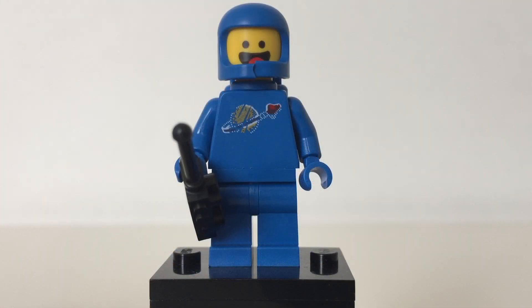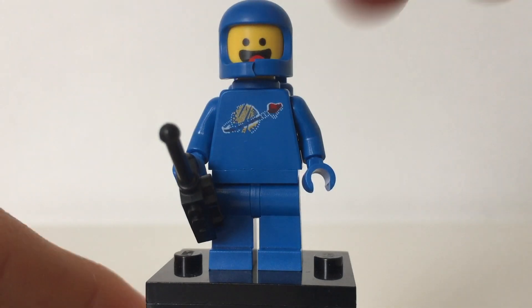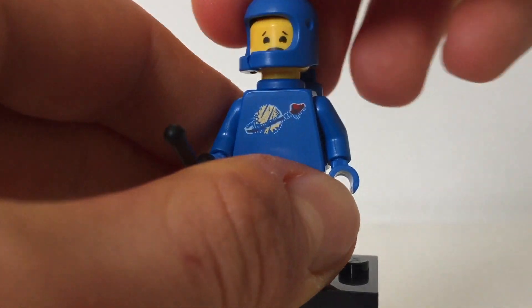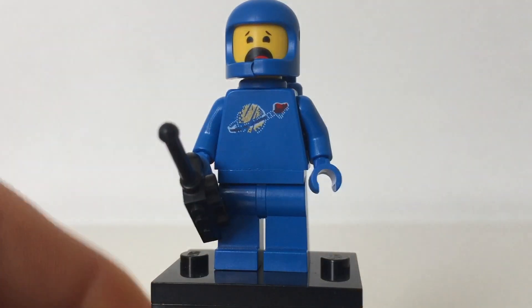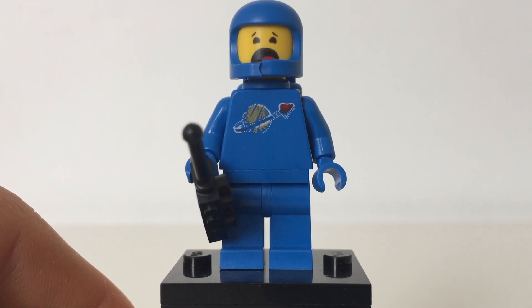Here's Benny of the set. You can see he's got a remote control or walkie talkie in his hand. He's got a classic space logo on his chest that's all scratched up. He's got a cracked helmet and an air tank towards the back. As for his alternate face, he has a kind of scared face. No back printing on him.